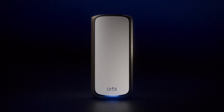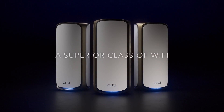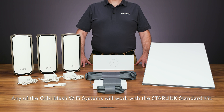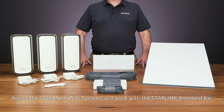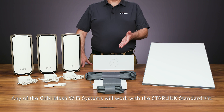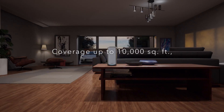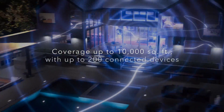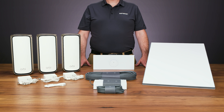Upgrading to a mesh Wi-Fi system such as Orbi ensures that you are leveraging every aspect of Starlink's advanced capabilities. Today, we're going to show you how to set up your Orbi 970 Series Quad Band Mesh Wi-Fi 7 System with your Starlink Satellite Wi-Fi Kit. The Orbi Wi-Fi 7 can help expand your Wi-Fi coverage and improve connectivity throughout your home. Let's get started.